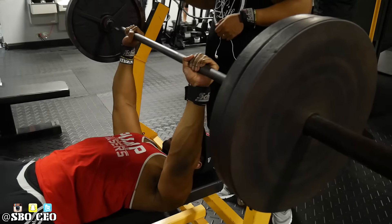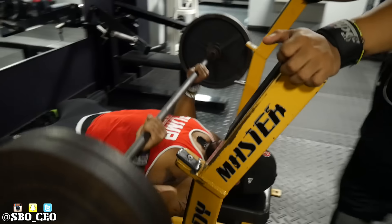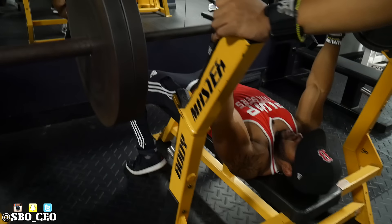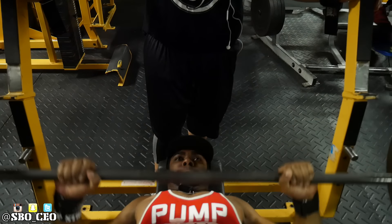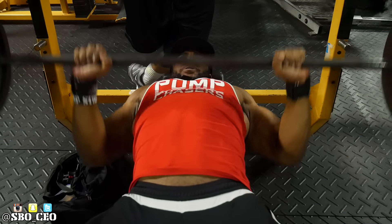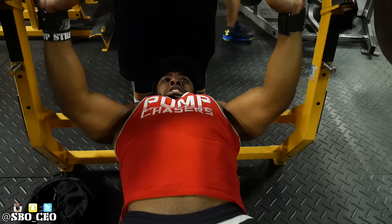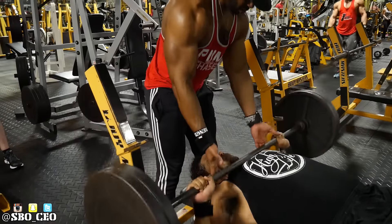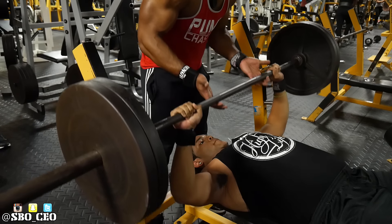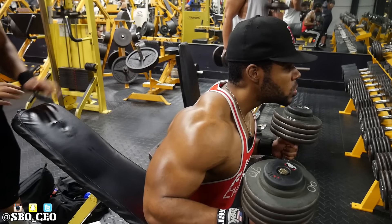Then we moved on to bench press — this was our low-volume chest day, about three chest exercises. Starting with bench, the bars spin a little so it's not super stable, but I was still able to get 225 for sets of eight to ten. With bench press, you can't lock out — when you lock out you put a lot of tension on the triceps and stop feeling it in your chest. Come up just short of lockout to keep tension in the chest, keeping your elbows soft just like you keep your knees soft on squats. Nate said the weight felt fine; it was just the instability of the bar.